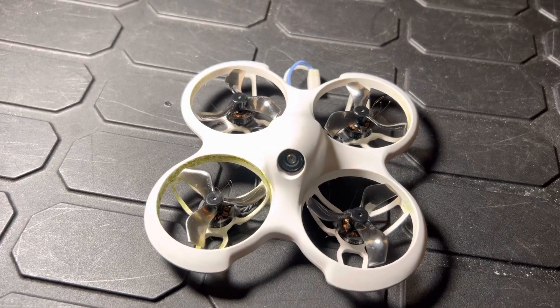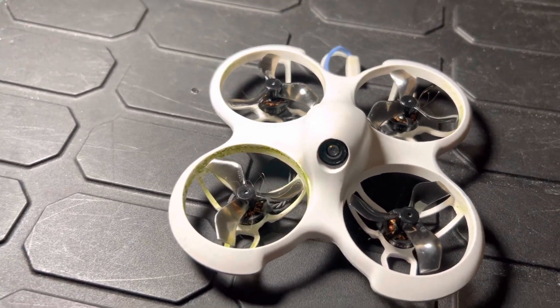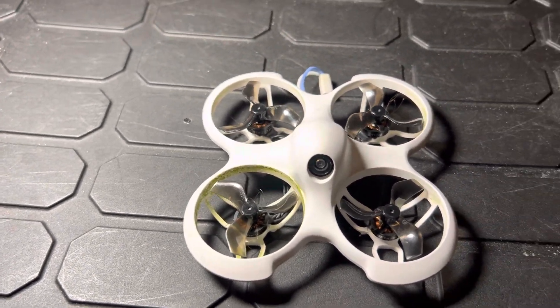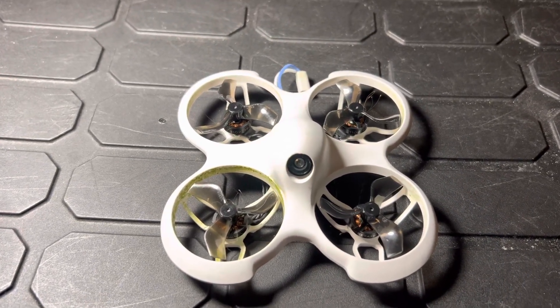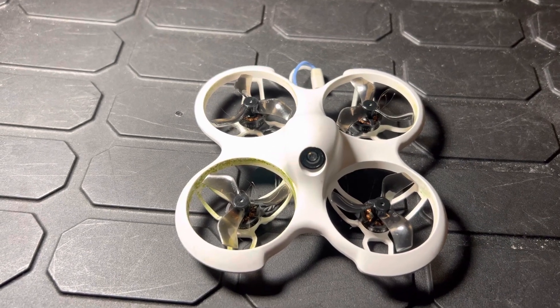Here we have the C Pro — I bought the ready-fly kit and I somewhat outgrew the controller, so I decided to upgrade. I got a TX12. We'll do some videos about that another time.